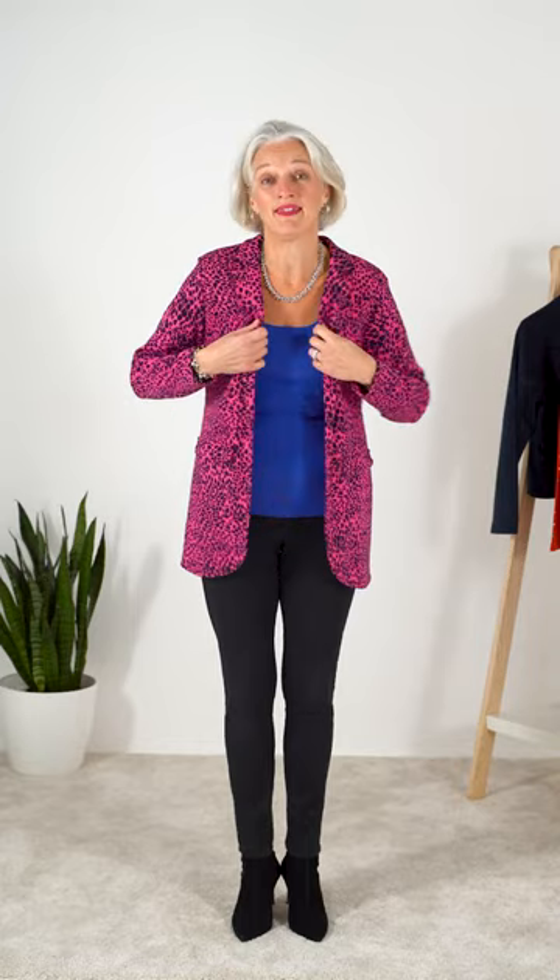I'm wearing the Leone Leopard jacket in hot pink. I am a size 12 to 14, I'm 5 foot 8, and I took a size M in this. I would say it's quite roomy and I would consider sizing down if you're between sizes.